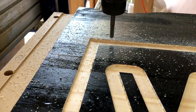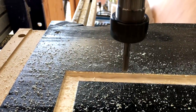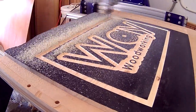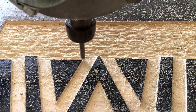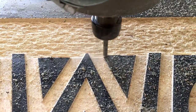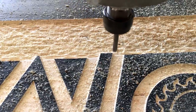It's important that between bit changes you zero the machine to the surface of the material, or to the surface of your sacrificial table, so the machine knows what the new Z zero height is. Here you can see that thanks to our proper vector selection and our border offset tolerances, it properly skips over the areas I want it to leave that are part of the design.